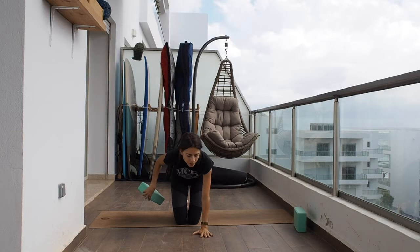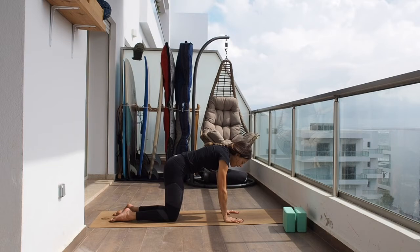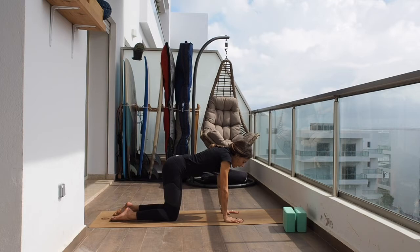Let's release, bring the weight forward, get rid of the block, and now let's come into hands-and-knees position. Try to bring the knees underneath your hips and the wrists underneath the shoulders. Now let's do a cat-cow: inhaling, look up; and on the exhale, round down. One more time, inhaling up and exhaling down.